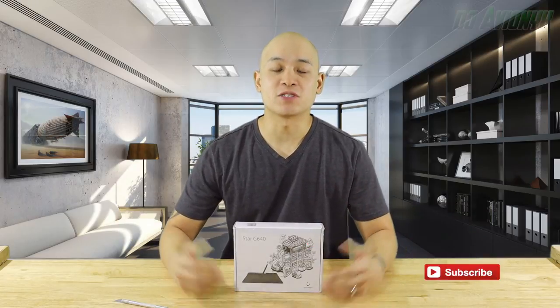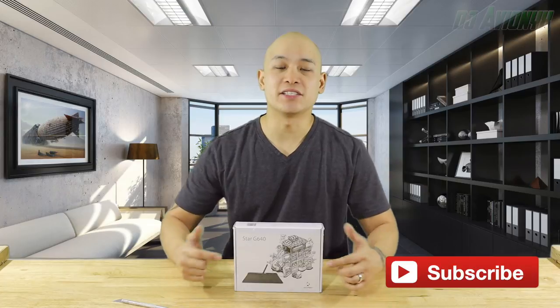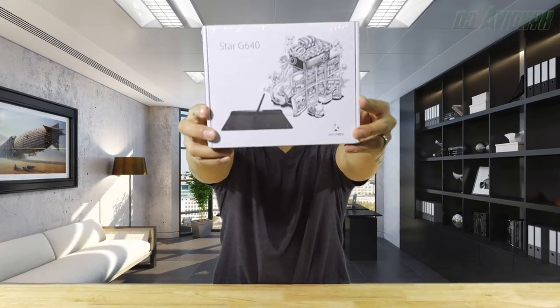What's up guys, I'm DJ Avionics, welcome back to my channel. In this video we're gonna be unboxing and installing my new XP-Pen Star G640 pen tablet. This video is sponsored, so real quick let's hear a word from them.